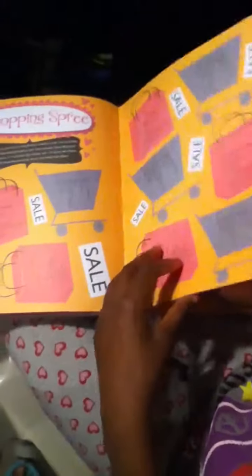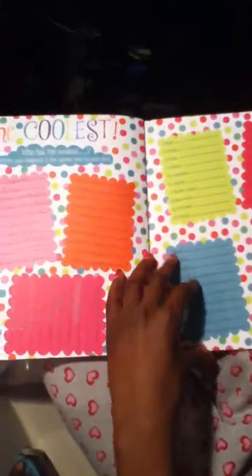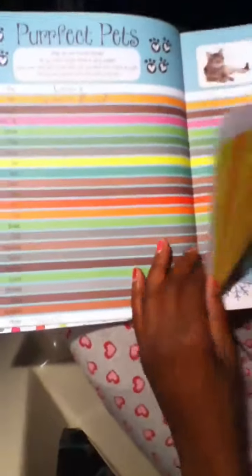Shopping spree, you'll read more about it. Say what? The coolest - you get to match people's things up. Perfect pets: what are your favorite animals? Favorite season? Changing the world: what would you do to change the world?